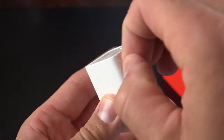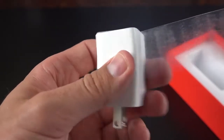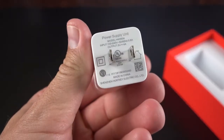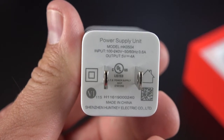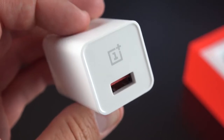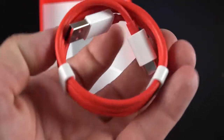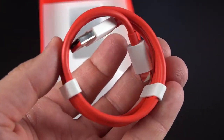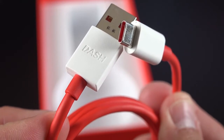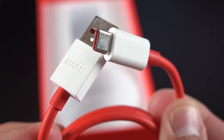A real standout feature of the OnePlus 3 is the dash charging system, and this charging brick is a big part of it. Although it's larger than a standard charger, it does most of the power management, which means the heat generated by charging doesn't make it to the phone itself. This rapid charging system can actually charge the 3000mAh battery to 60% in only 30 minutes, and because the phone doesn't overheat it doesn't have to dial back charging speed even when you're gaming.